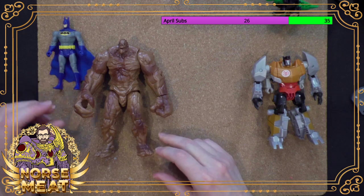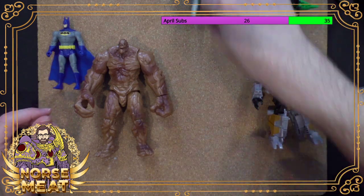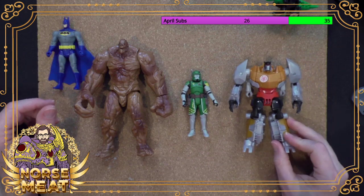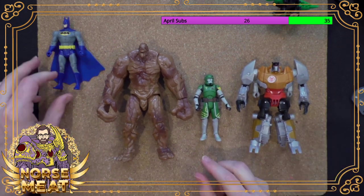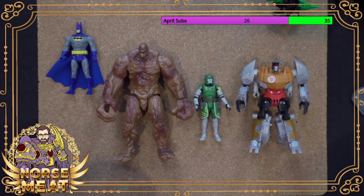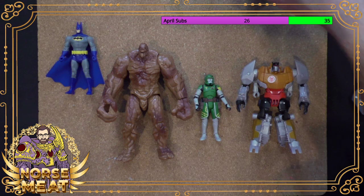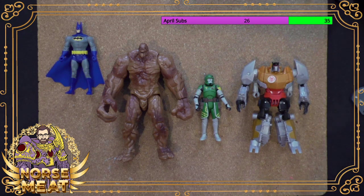So we got a Batman, a Clayface, a Commander Doom, and our Grimlock, and then all the other things we looked at together with these — just one of those bits of endless silly toy knowledge bouncing around in my head forever.